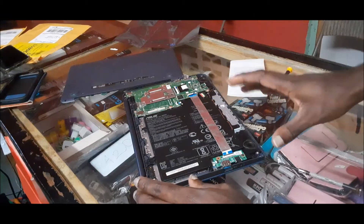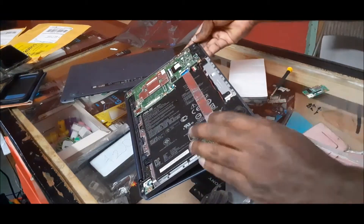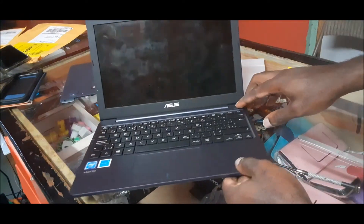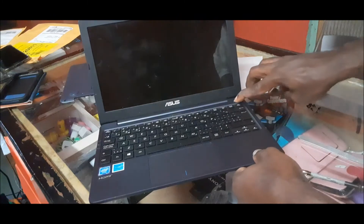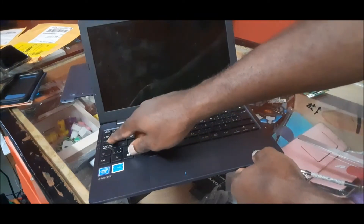We do not have a charger for this laptop, so I am hoping that the battery has some sort of charge. I'm going to try and turn it on. I can see a light there.